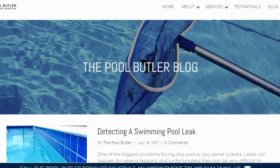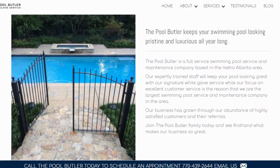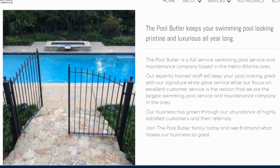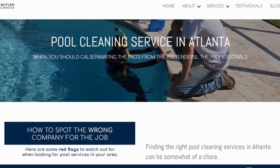In addition to our blog, be sure to check out the rest of the Pool Butler website. We have over six sections dedicated to helping you learn more about us and why we are the absolute best choice for all of your swimming pool maintenance, cleaning, and repair needs in Atlanta.